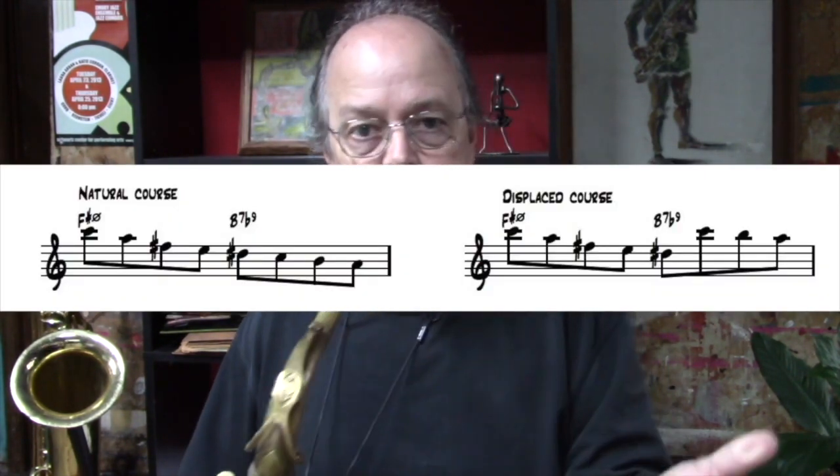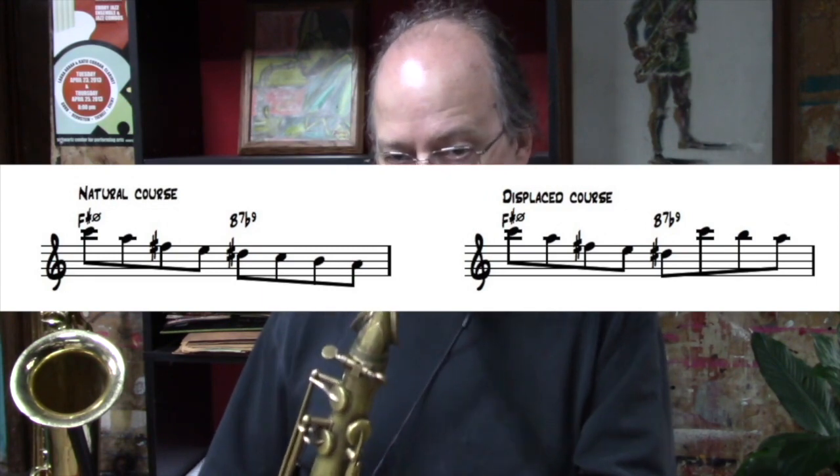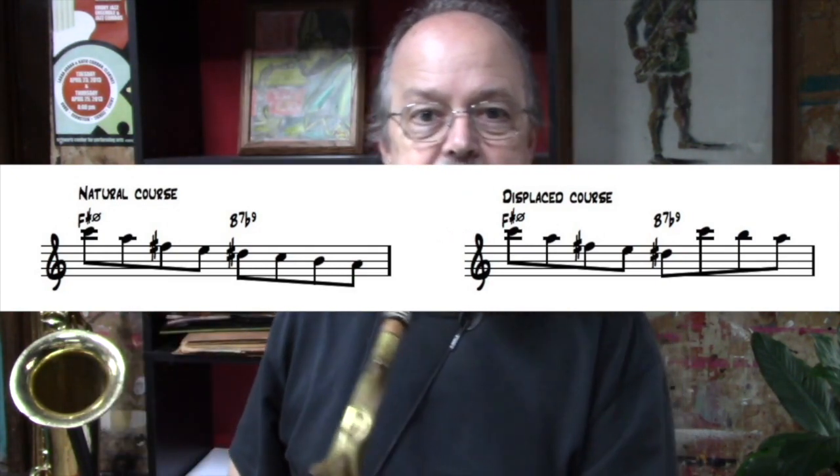Now in part two of our Confirmation Bop series we're going to work at getting a little bit more of a bop sound to your lines. In part one we really focused on establishing those seven-to-three and the flat-nine-related guide tone connections. We'll continue to use those, but we'll get into some of the other components of bop which include inversions and displacements. A displacement is when you alter the natural course of a line to either keep it within the natural register of the instrument or make the line more interesting.